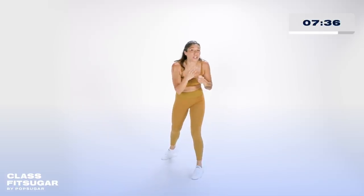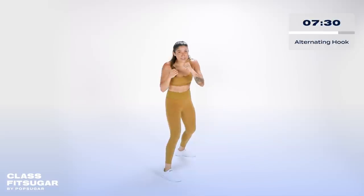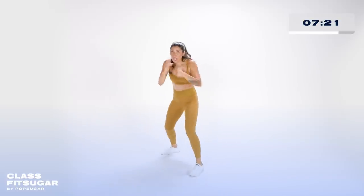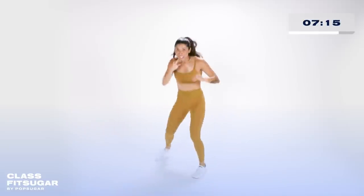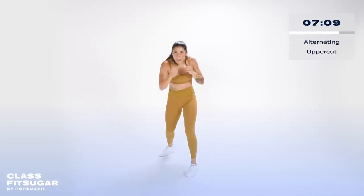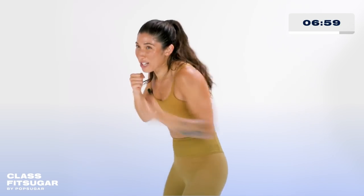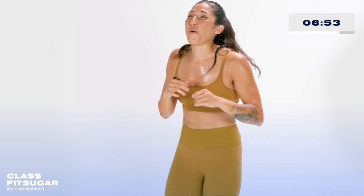Final 45 seconds — we're going to take it to four hooks switching stances: front, back, front, back. Switch your stance — now your back hand becomes your front hand. Still rotating through, still pivoting, still using my full body. Last 15 — let's do it with uppercuts: front upper, back upper, front upper, back upper, switch. Final eight seconds, hold on to it, four uppercuts. We rest in three, two, one — bounce it out.